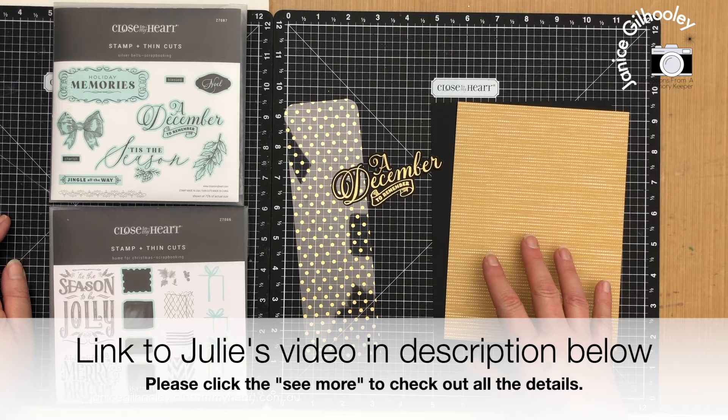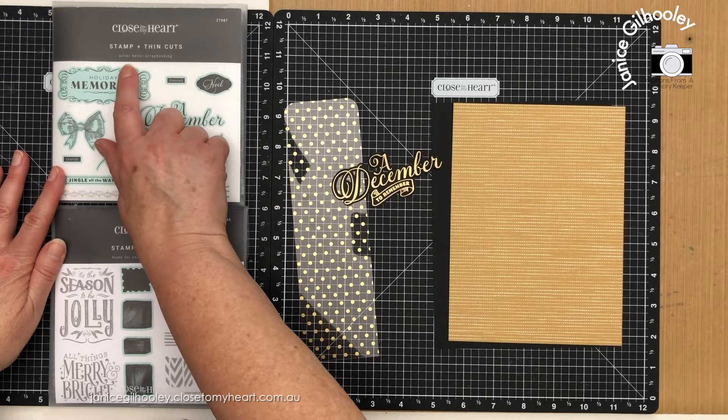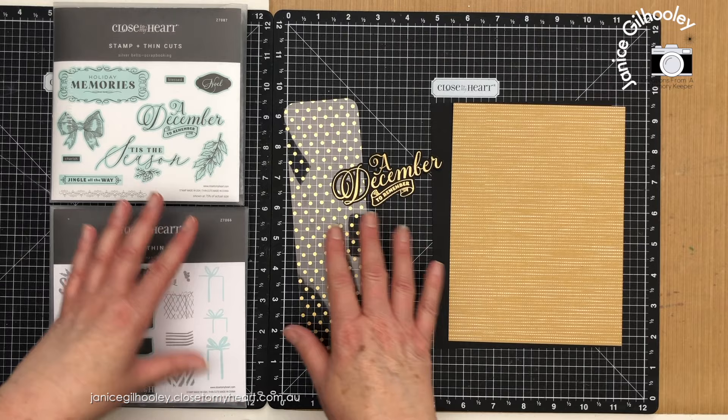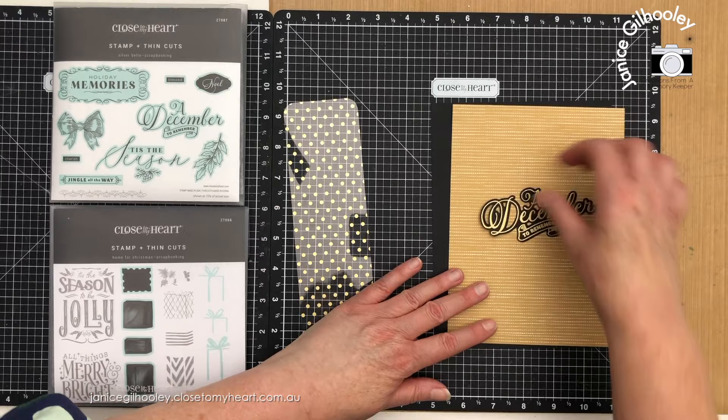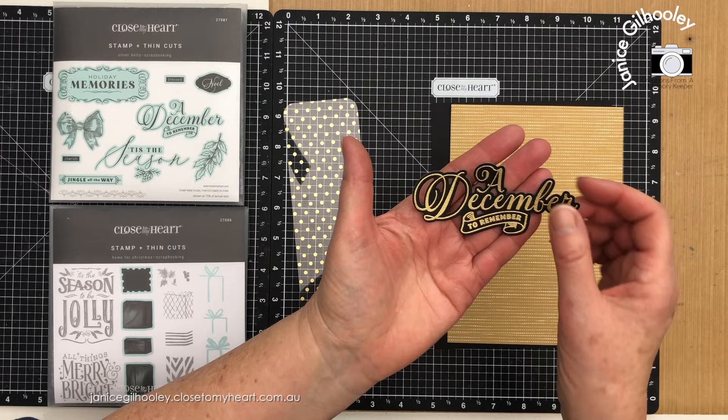What I'm using today are these two sets: the Silver Bells scrapbooking and the Home for Christmas scrapbooking, and at the time of this recording both sets were still available. With the Silver Bells there are actually three pieces of word art, and all of them have thin cuts. I've done one on black cardstock with gold embossing powder and it looks absolutely gorgeous.